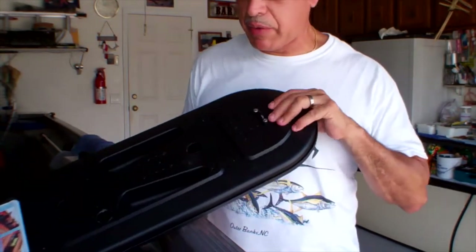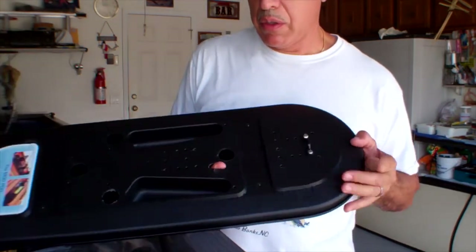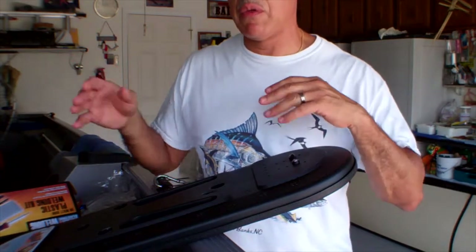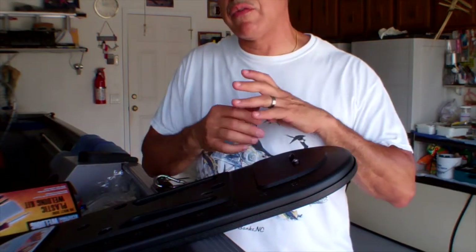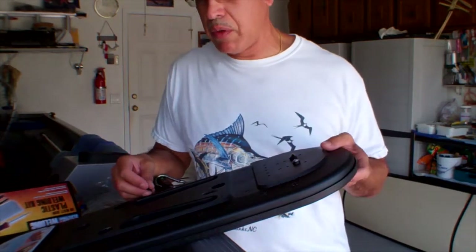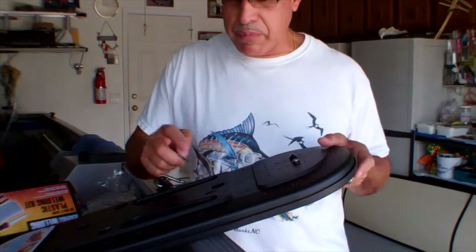I already cut the plastic piece — that's what the damage is. It's due to them packing all the accessories that came with the kayak inside it. I guess they were trying to save on the cost of extra boxes, and somehow this got damaged.